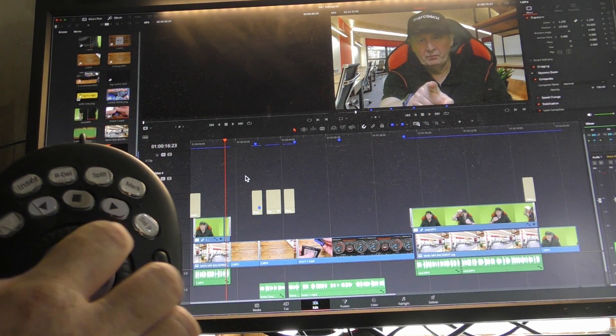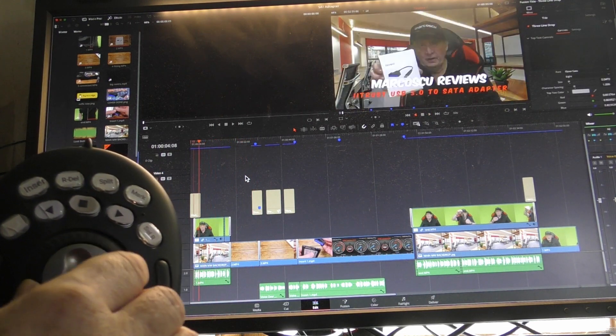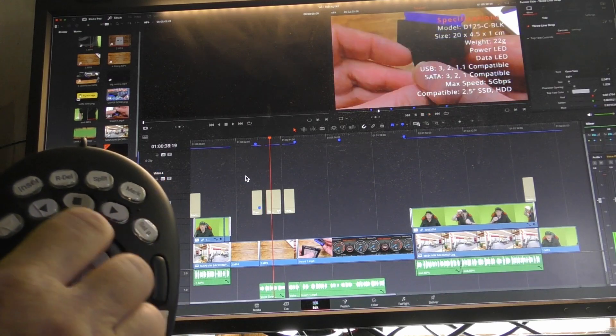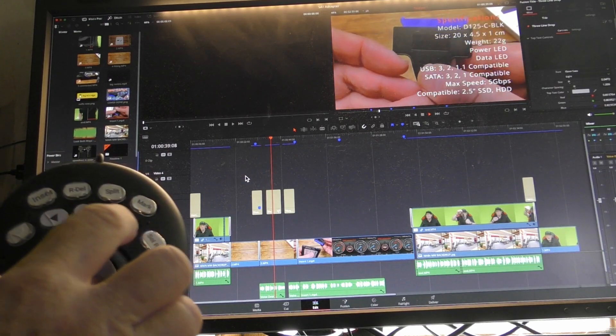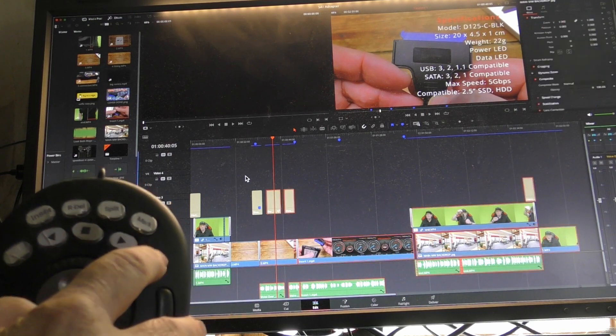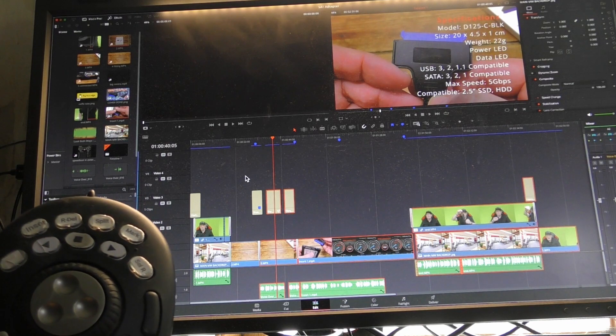I can stop and start the video playing. I can use the jogging shuttle wheel to go backwards and forwards through the track, and all the buttons can be configured any way that you wish. I have to say, although I've got two far more expensive rival devices from Stream Deck, this is the one that I use every day.